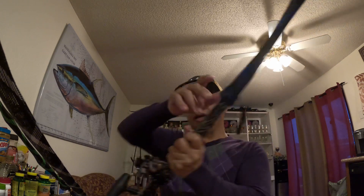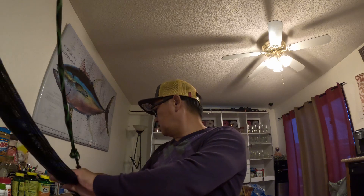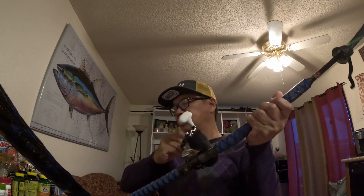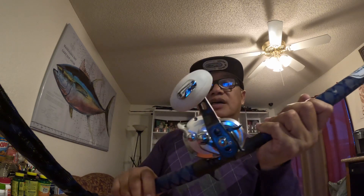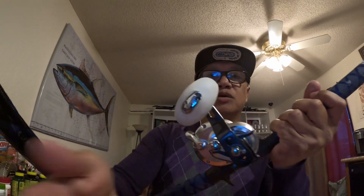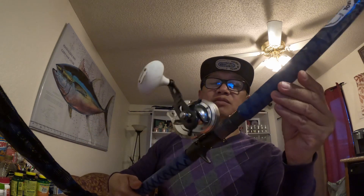I also bought a Shimano Trinidad 16 narrow about two months ago, specifically thinking about using it for jigging. I have one on the top of my shelf back there. I used it for tuna fishing in San Diego and it worked out great. That's my third option for jigging.